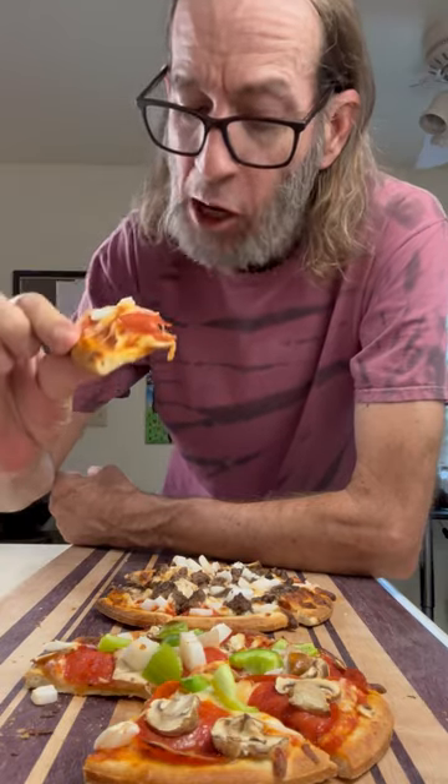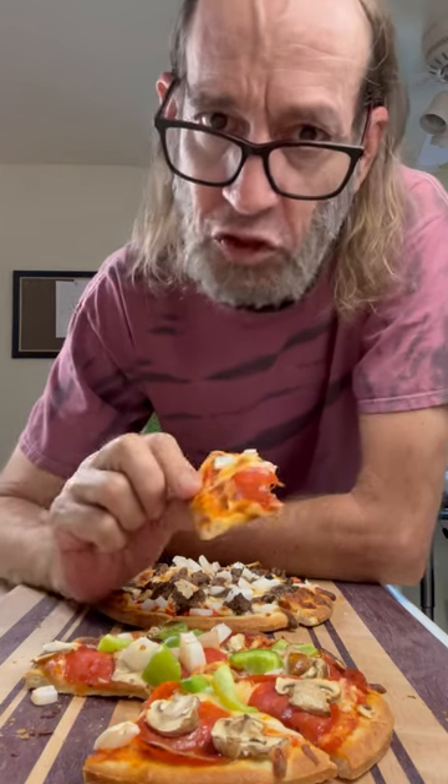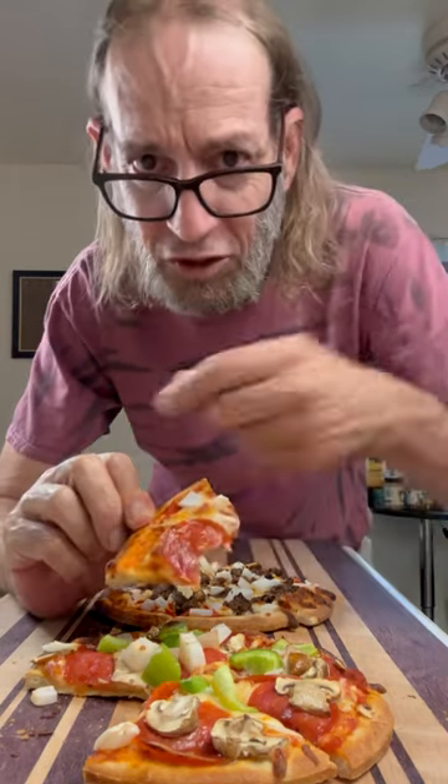Pizza night is the best. Classic, so good. Great dinner, what a treat. Thanks for watching, guys. Cheers, everyone.